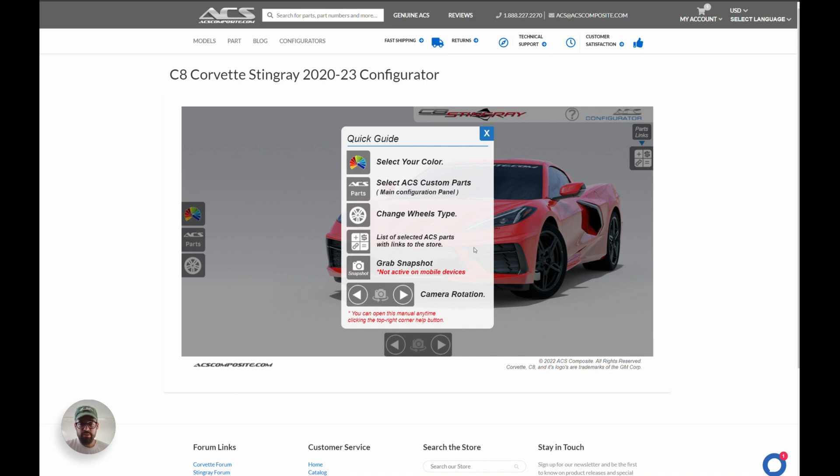Before we get a little bit further, let me just say this is only going to work on your desktop. We've optimized it and made it for desktop, so unfortunately if you're on your mobile phone or a tablet like an iPad it won't work. Make sure you're either on your laptop or your desktop computer.